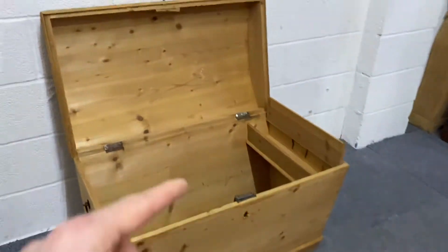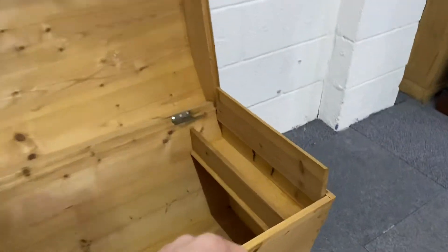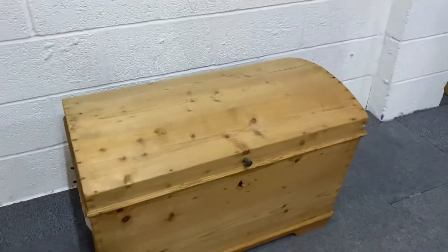So originally this would have been used for linen, and then you'd put your candles in the end. I think this is dating from around about 1900. It's in really nice clean condition.